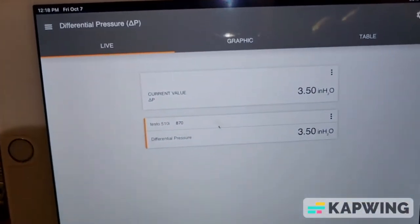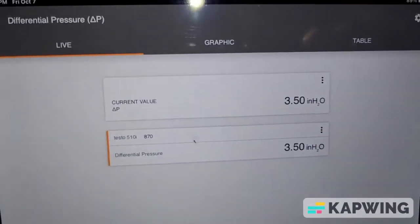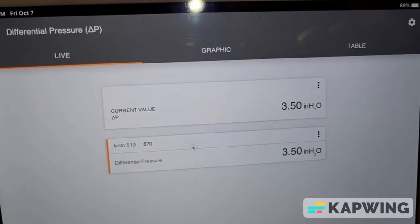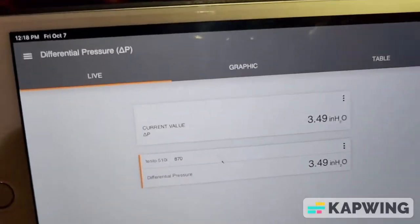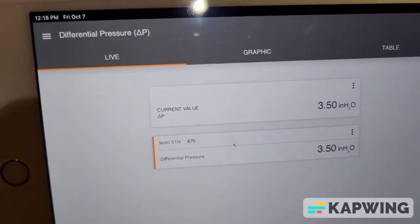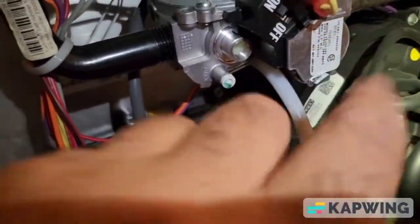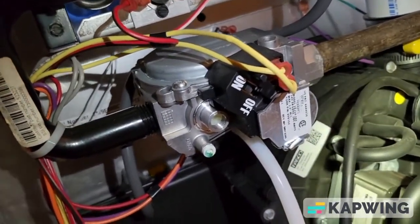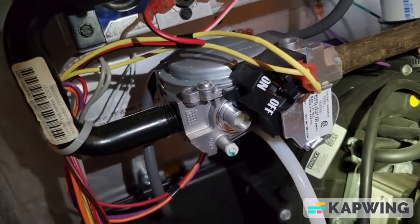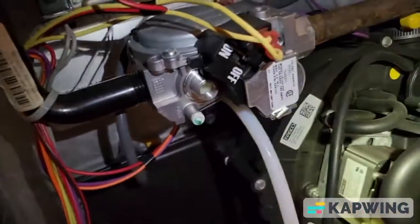Adjusting the gas pressure on a York furnace. It was off — it was at 3.4 and it should be at 3.5. I just adjusted the gas pressure. I'm using a 5/16 nut driver, and on this gas valve it says 3.5. Some pool heaters and water heaters are not 4 inches water column — whatever it says on the unit, on the gas valve, you adjust it to that.